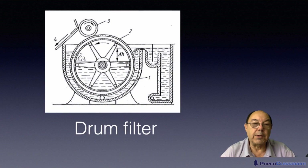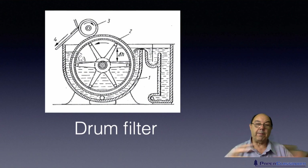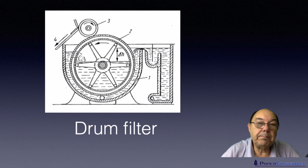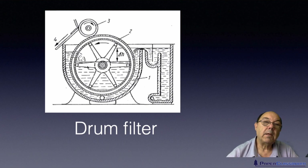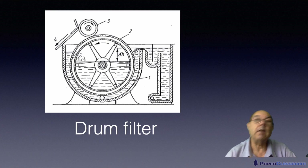Other than a disc filter, you may also use a drum filter. With the drum filter, it's almost like lots of discs put together with a cover wrapped around, so the filtration area is the outside surface of that drum. For the same footprint, you've got a lot less filtration surface area using a drum filter than you do using a disc filter.